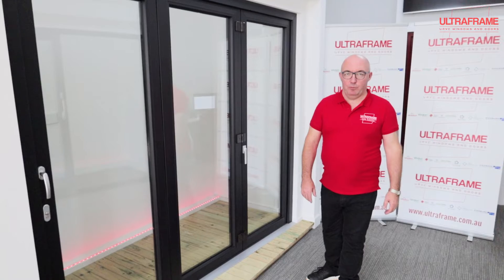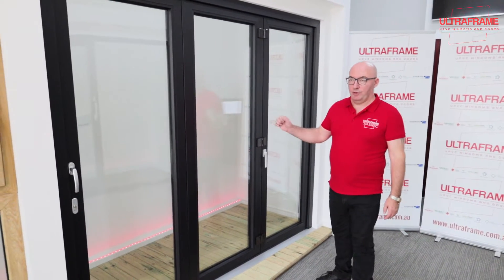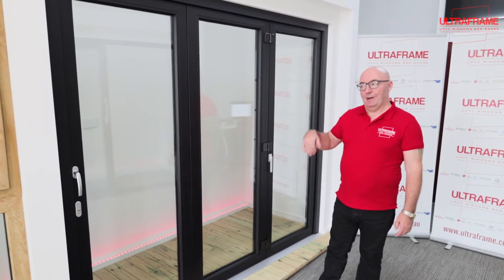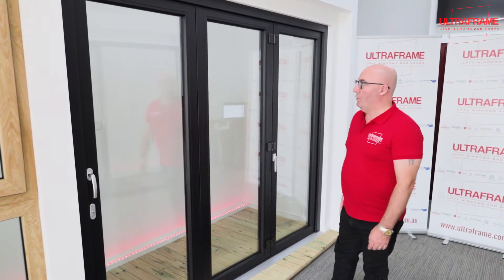Hi guys, Joe here from UltraFrame Windows and Doors. I just want to run through our bifold door that we've got in the showroom. This is a three panel bifold door — depending on the width you can add extra panels on, but as I said, this is a three panel one.